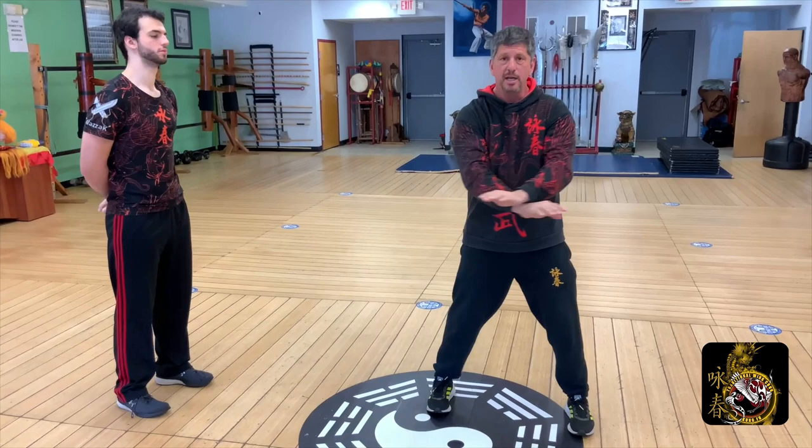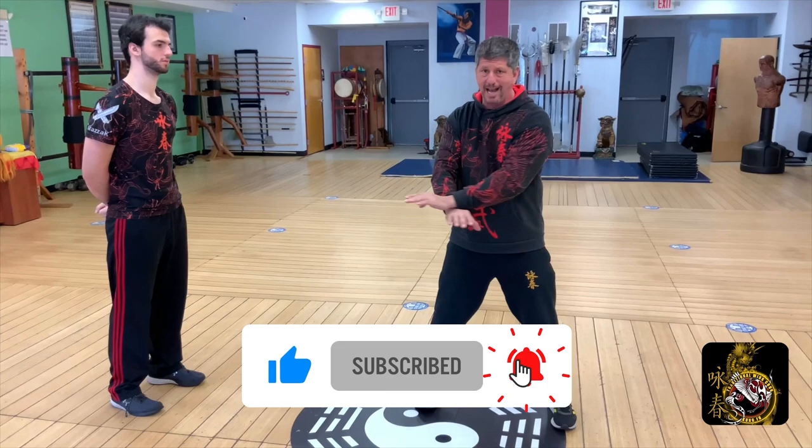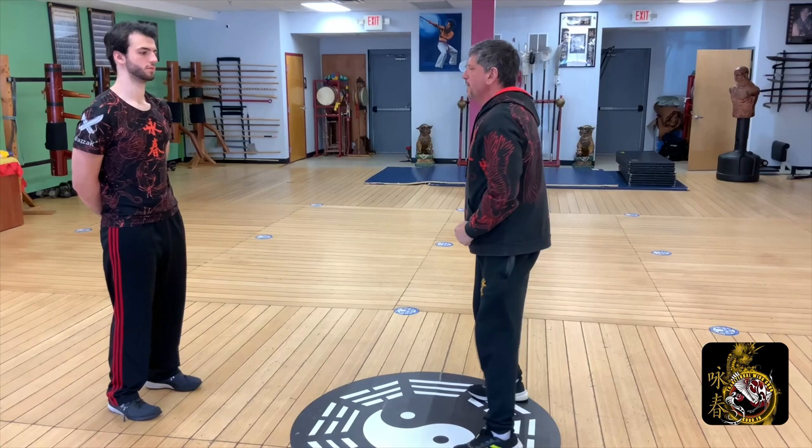Don't forget to hit the like, subscribe, and share buttons. When you hit the subscribe button, please hit the bell notification to all so we can let you know as soon as we put out a new video. We want you to know that we're here for you — leave your comments below, we're going to get back to each and every one of you. Once again, thank you. We look forward to being your all-things Wing Chun resource for many years to come.